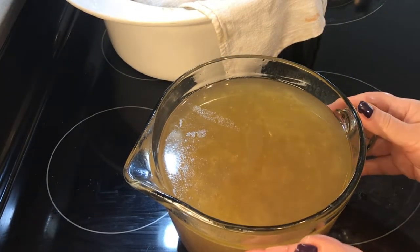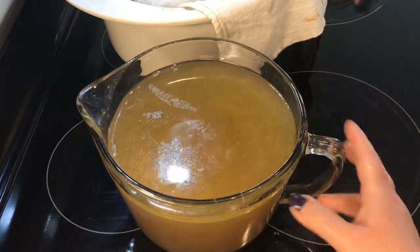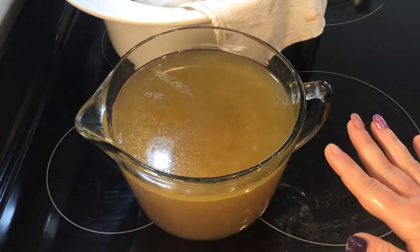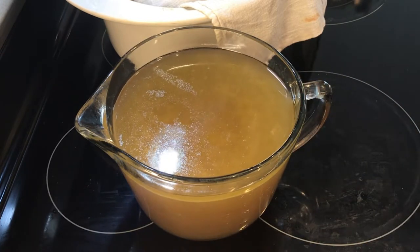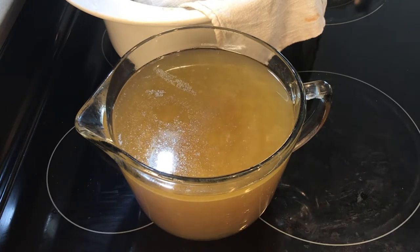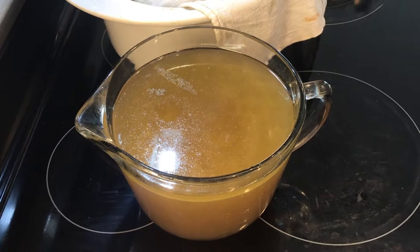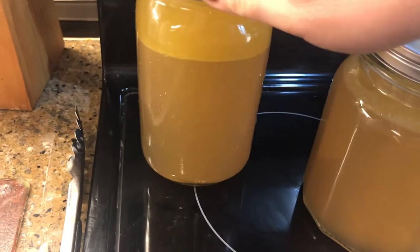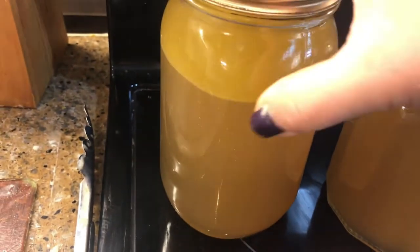Here is the strained broth — a beautiful clear liquid. I do not have a fat separator, so what I will do is put this in the refrigerator probably overnight. Then tomorrow morning I will have the tallow on top and I'll remove it. I'm going to transfer to some jars and put these in the refrigerator now. You can already see the fat is coming to the top right there.